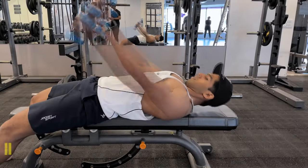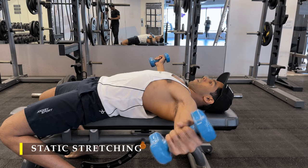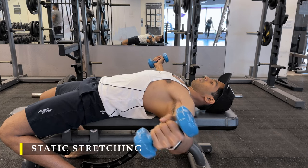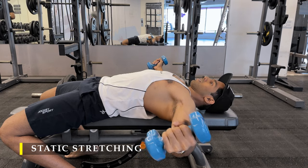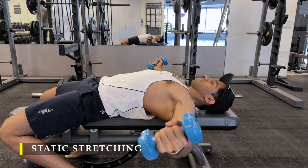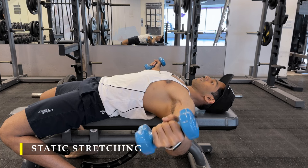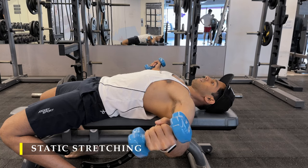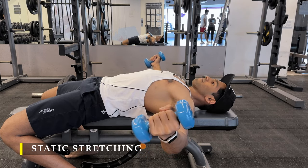That's it, we're done for today. We finish off with some static stretching — a force stretch where I hold a couple of lightweight dumbbells as long as possible in a fly position to stretch out the muscle and get blood flowing. The chest does adduction, so I'm doing abduction here, forcing it to stretch out.